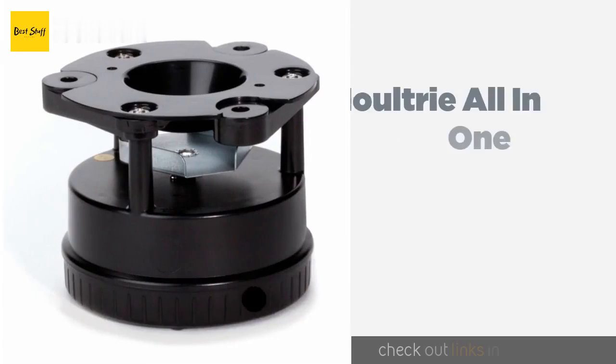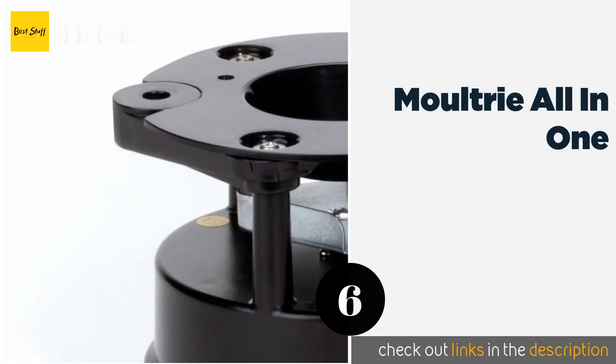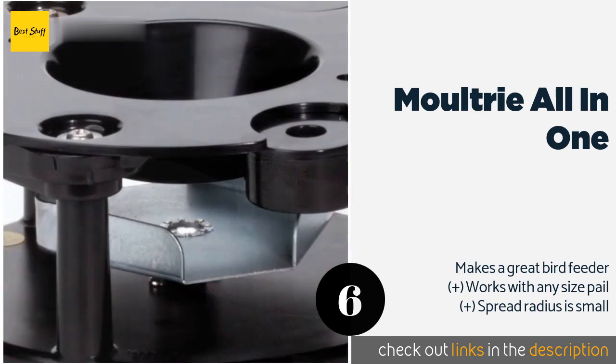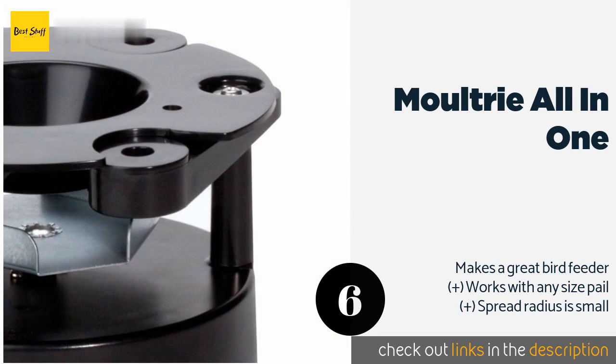Number six is the Moultrie All-in-One. You have to supply your own bucket, but the Moultrie All-in-One can be hooked up to a traditional battery or run off solar cells, making it easy to get enough power to it. If you choose to go with disposables, it will operate for as long as four months.